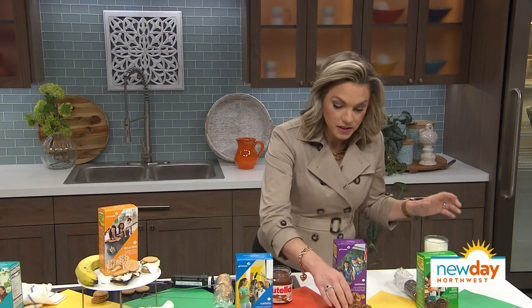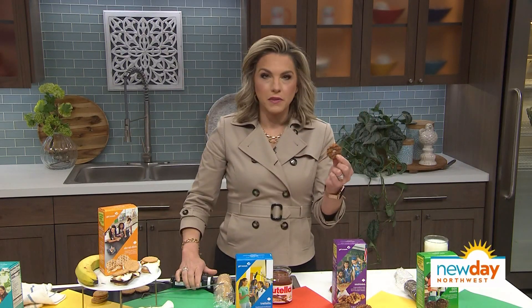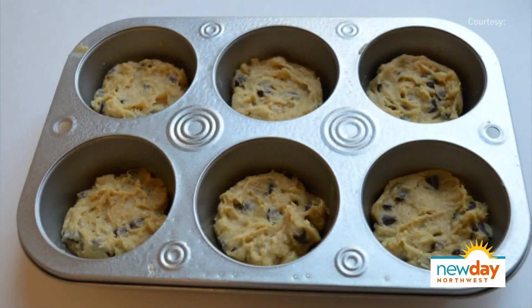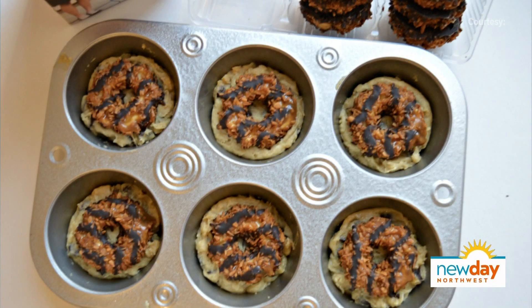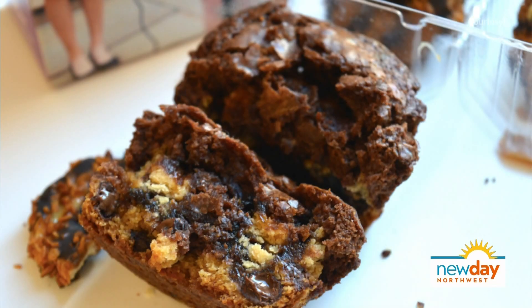Then we got the Samoas. You can actually make a really cool Samoa brownie cup with this. All you do is put some cookie dough at the bottom of a cupcake pan, then put the Samoas in, then top it all off with brownie mix, and bake it. And then you eat it. It looks great — it's beautiful, a thing of beauty. People think you're a patisserie chef.